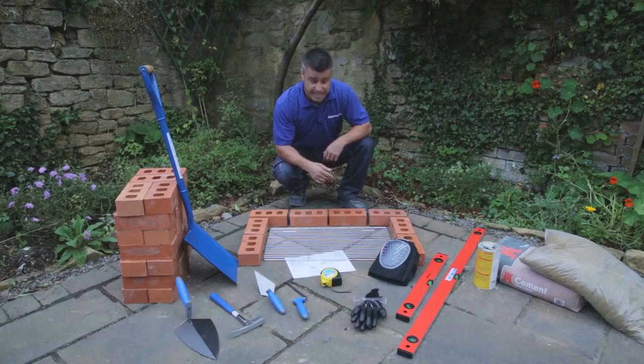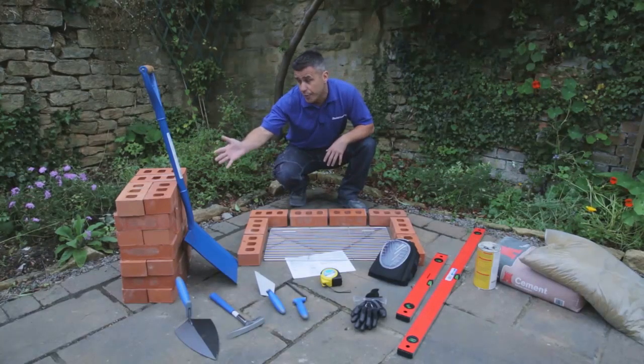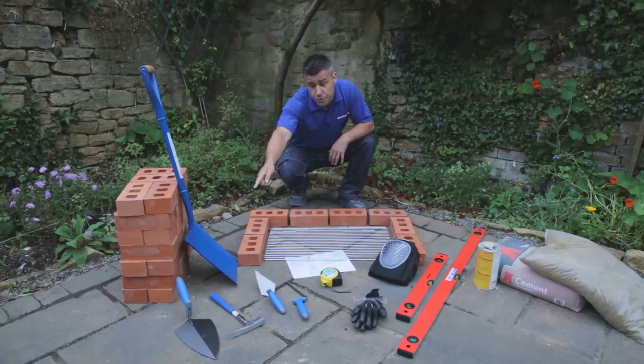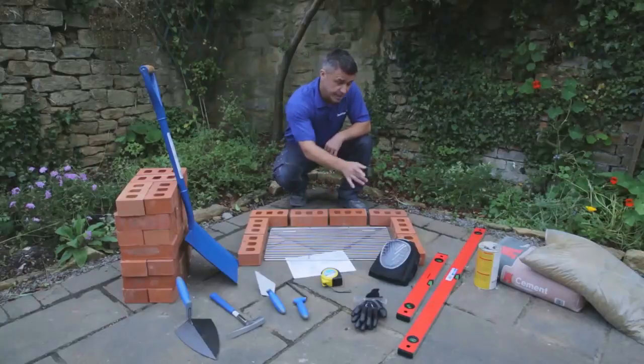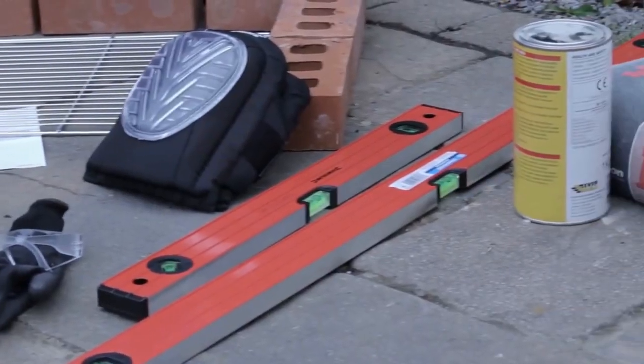The tools and materials you'll need are a barbecue kit, bricks, shovel, brick trowel, brick hammer, pointing trowels, tape measure, gloves and goggles, knee pads, spirit levels, and sand and cement.